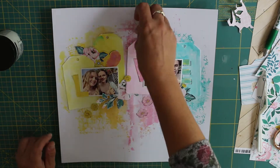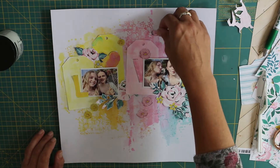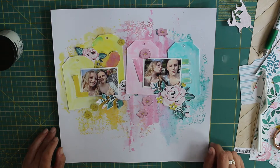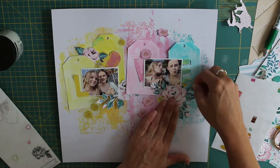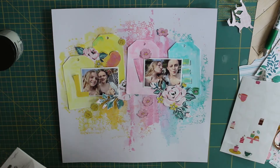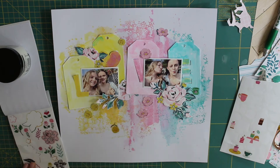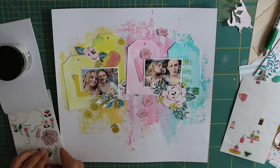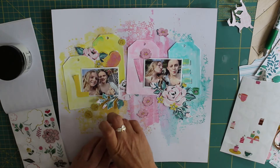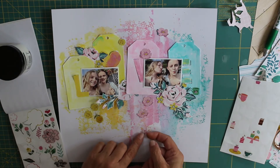I'm really happy with how the page is coming along. I painted my tags — these are a cut file from Pear Tree Cut Files. I love tags — they're really versatile for making mini albums, tucking behind photographs, journaling, or even like this as a main piece of embellishing on your page. I gessoed them first before painting them and I've done tone on tone. I love the effect it's giving, though I can see they are getting a little bit lost on that background.